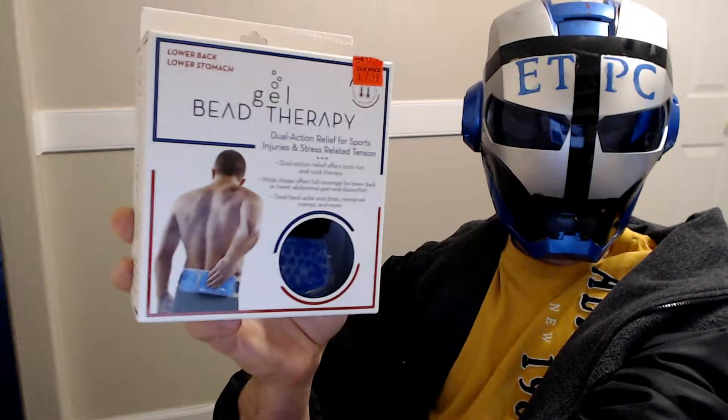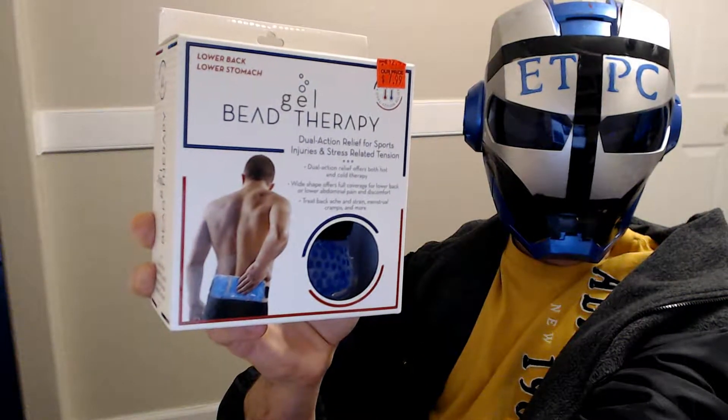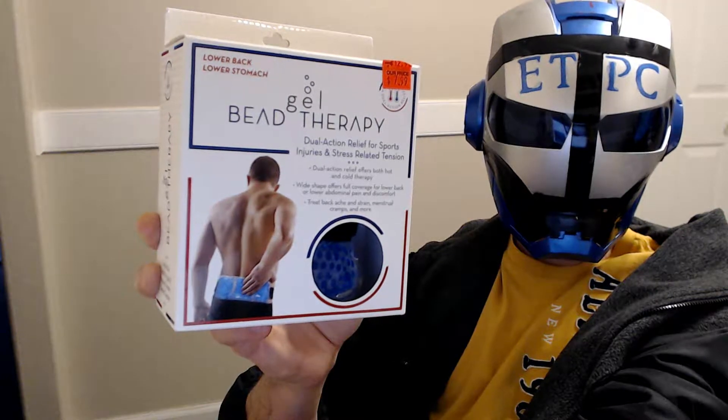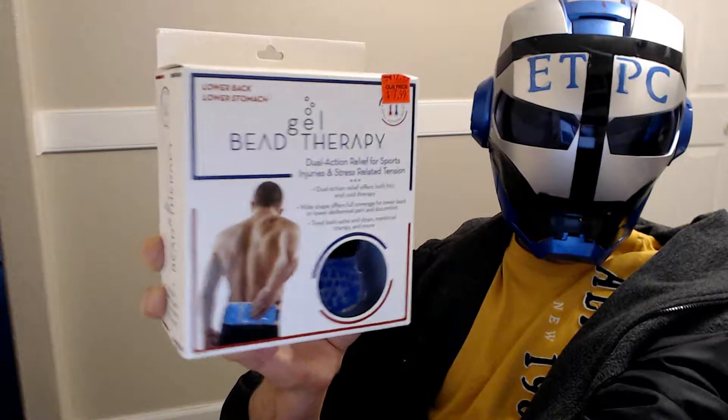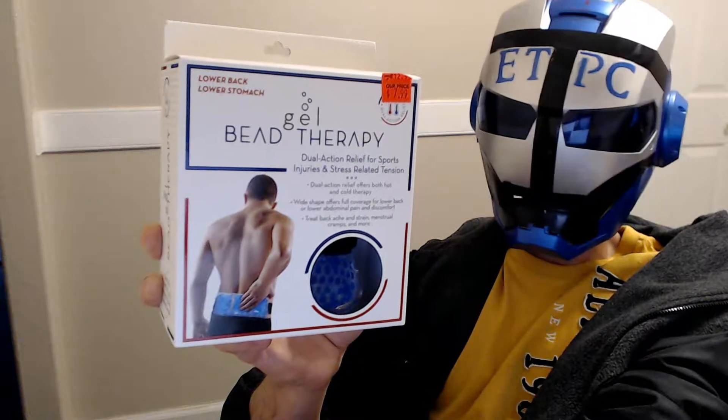Hey there friends, ATPC here, checking out a lower back pain hot and cold bead therapy gel belt I just got here.